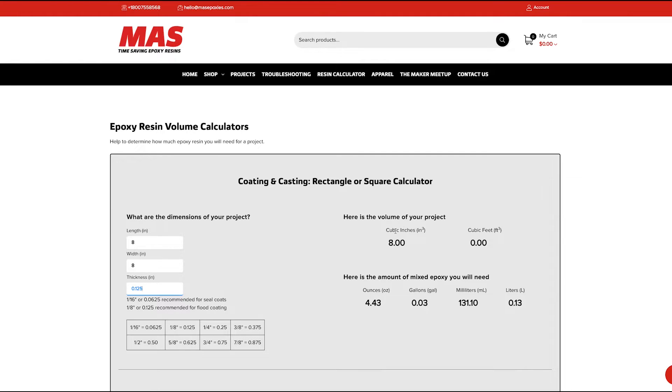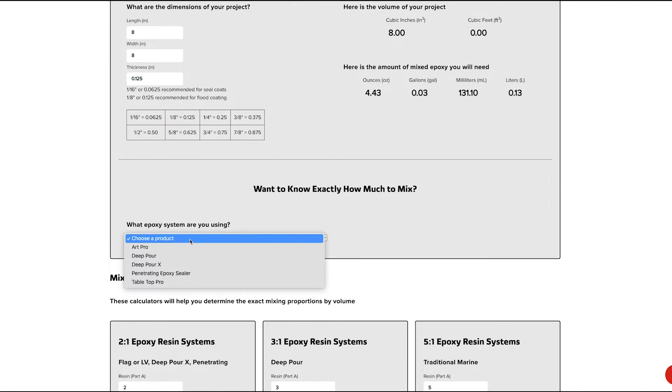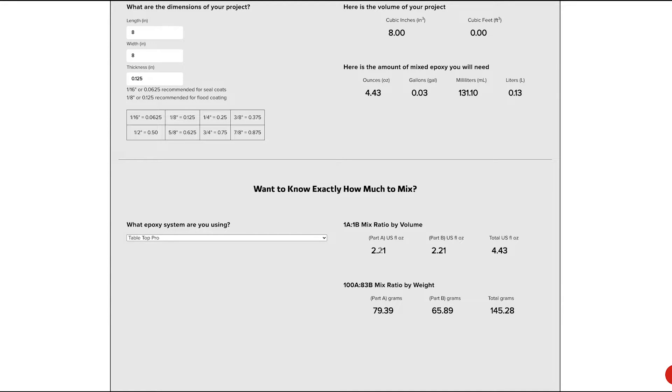Over here is the cubic inches — it didn't quite make any cubic feet since it's not 12 cubic inches — but you get your ounces, gallons, milliliters, and liters. To take it a step further, you can choose your product. We're going to go with tabletop, and then it tells us the mix ratio by volume: 2.21 ounces of part A, 2.21 ounces of part B, totaling 4.43 ounces — or the mix by weight.